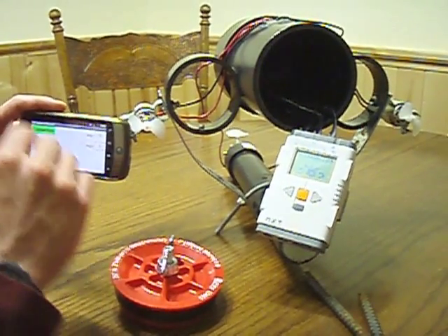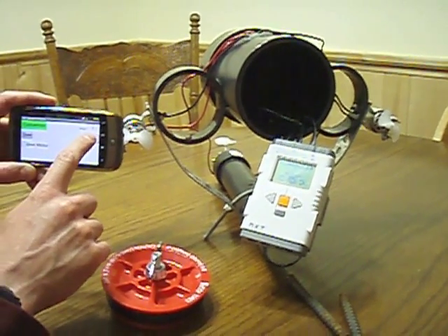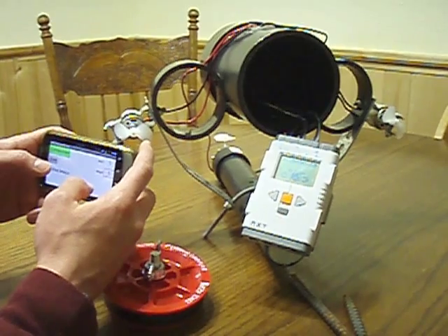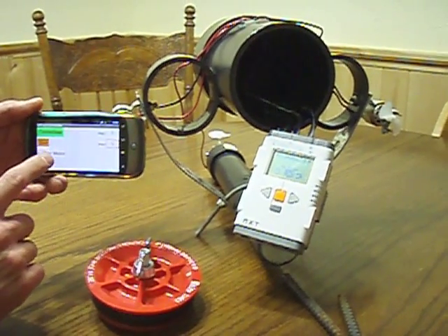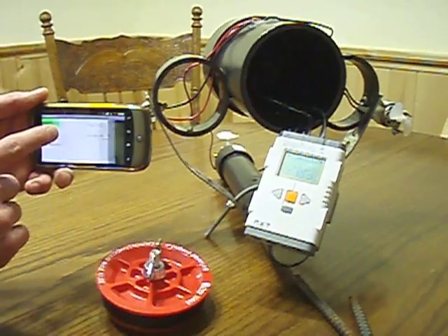Once I initiate that program, it breaks the connection, runs the program — which is dive — goes down for five seconds, forward for five seconds, and then it actually raises for twice that long. Once it resurfaces, I can reconnect to it. So I'm going to go ahead and initiate the dive program. This is showing me several different programs that I have on here, and I'm going to run my dive program.